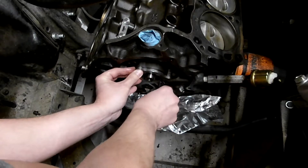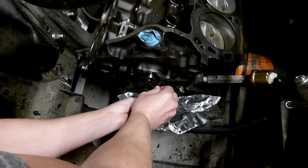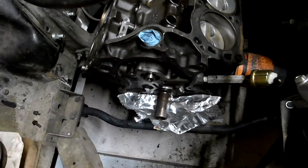You'll want to Loctite and torque these properly for final assembly, but for checking the end play you can just get them in good and snug. They only take 9 to 10 foot-pounds on final assembly, so you don't need a lot there.